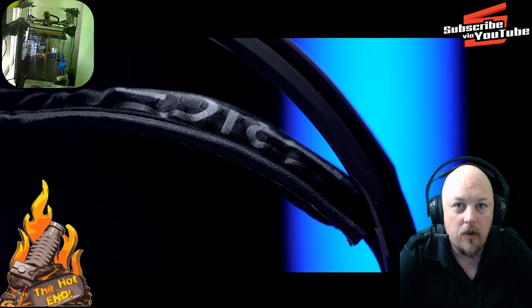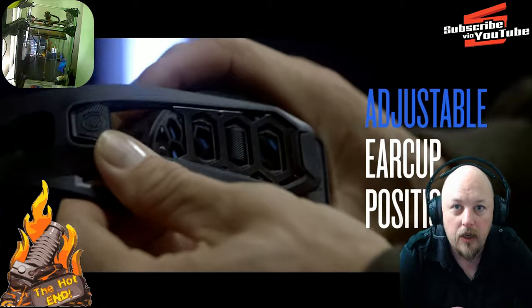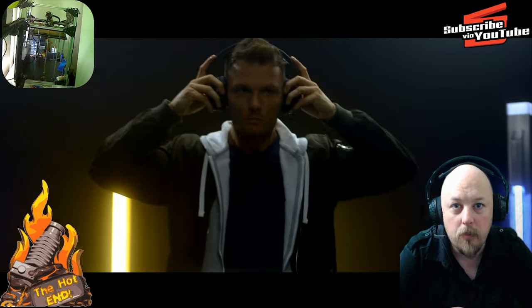Hi guys, Anthony here from The Hot End. In this episode we're going to review the RIG 500E Professional Gaming Headset from Plantronics.